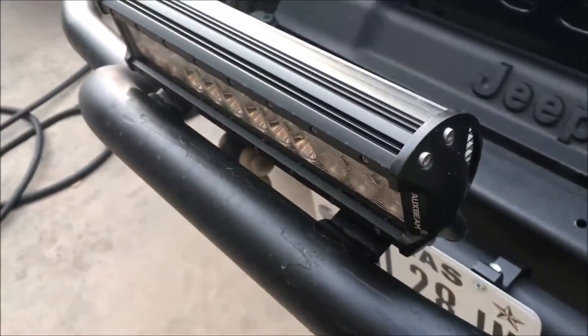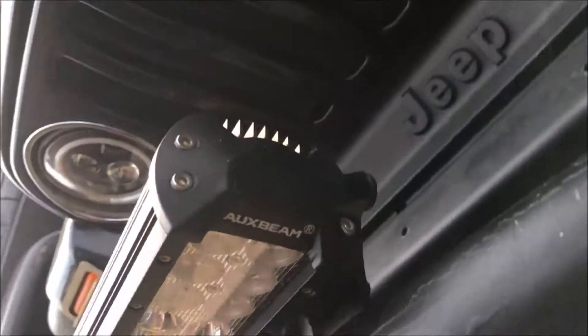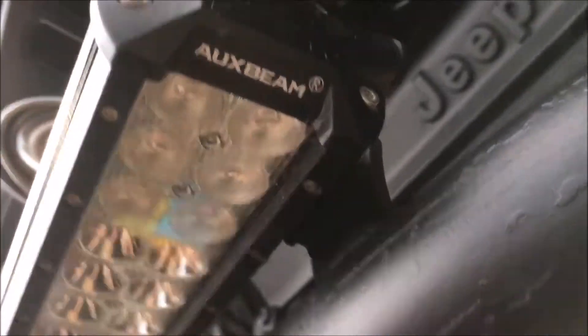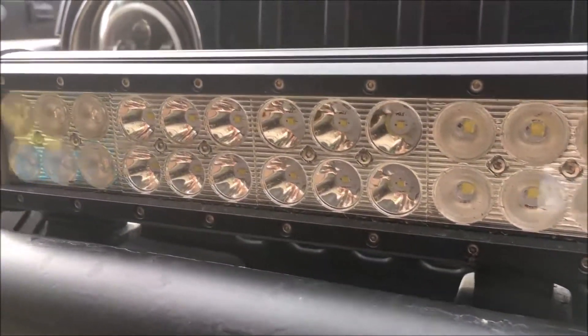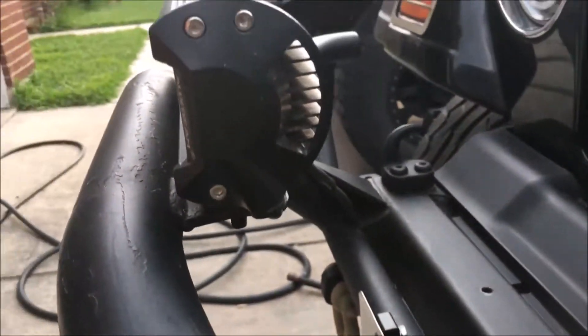It's still pretty good. It's a little bit dirty because I haven't washed the Jeep in a while. I really recommend this ox beam light if you're looking for something cheap for a cheap build. I ran it with a relay, which is probably the safest thing to do.